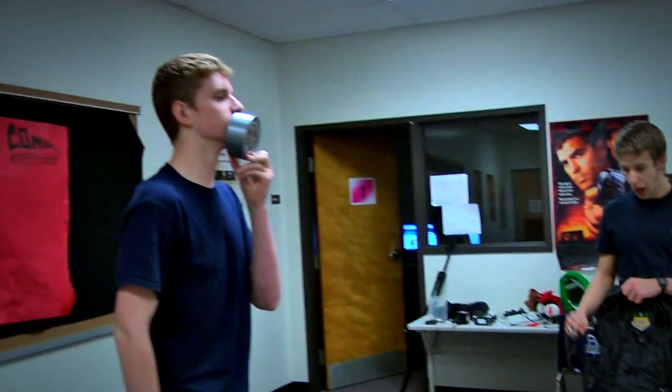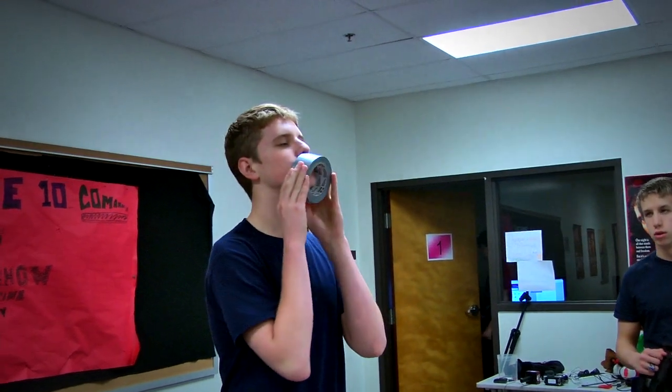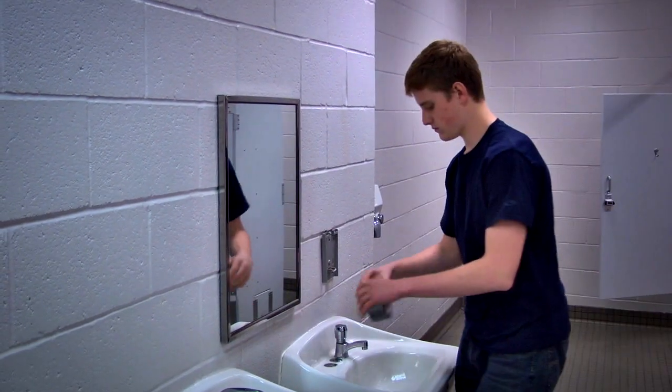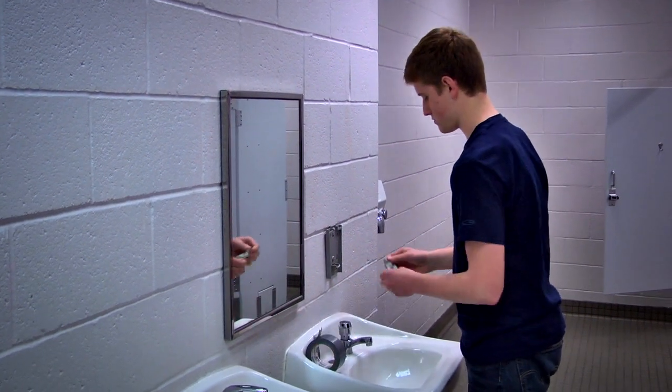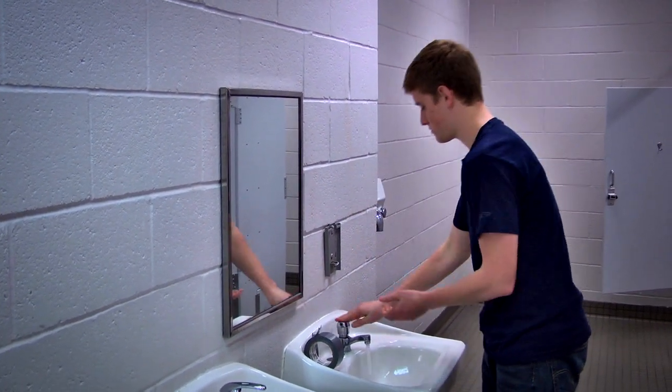Use it as a megaphone. Excuse me. Excuse me. Hey, excuse me. Can I have your attention? Use it as soap. As you can see, duct tape is an invaluable tool for high school students.